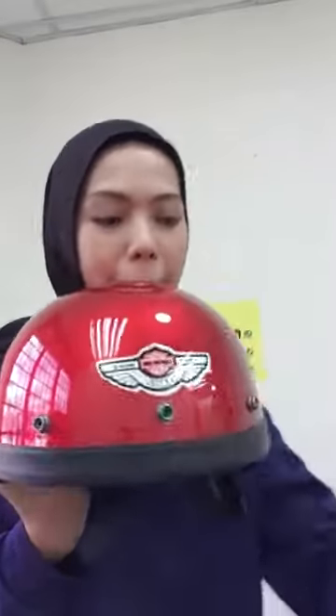Ada 4 warna: Red, Black - yang paling popular, ramai orang nak warna black ni, cantik sangat. Nanti kita combine sekali dengan visor, kita tengok visor dia sangat cantik. Ada warna grey dan white - 4 warna ni dengan harga RM35 sahaja.